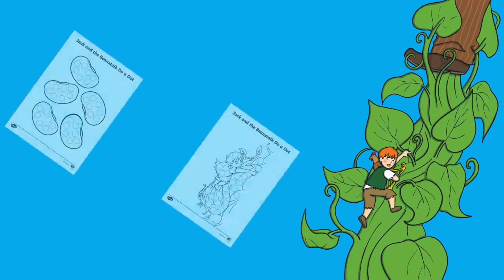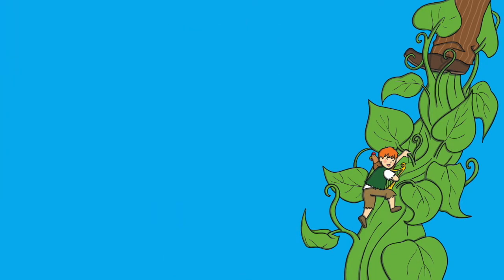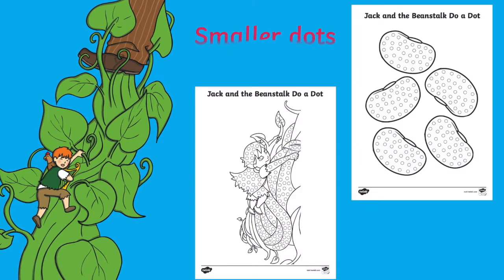These engaging do-a-dot sheets come in a range of dot sizes — larger dots and smaller dots — to help support children at different stages of their fine motor development.